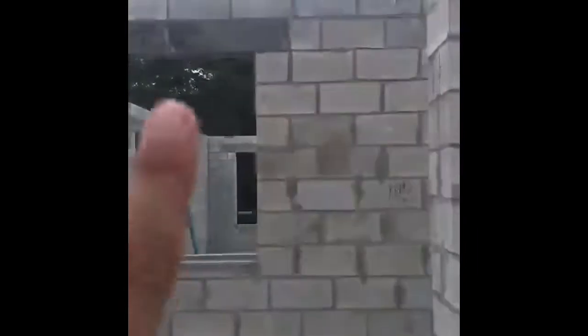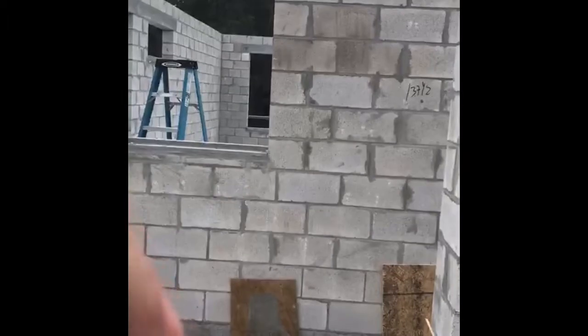If they didn't have those wood panels, when they pour the top of the lintel and the concrete down those cells all the way to the bottom, that would blow out. The concrete would blow out. So that keeps the concrete flush inside the wall.